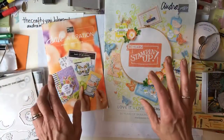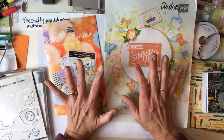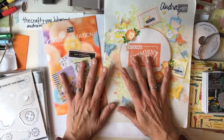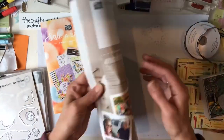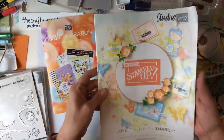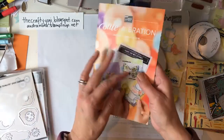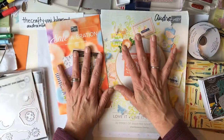Let's take a break from all things Christmas - I think sometimes this time of month we need that. Welcome to everybody joining me. I'm going to do a short video showing what I purchased in the pre-order. Our Occasions catalog starts January 3rd and runs through June 3rd, and from January 3rd through March 31st you can earn free stuff, which is awesome.